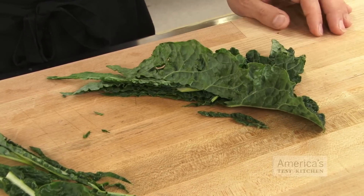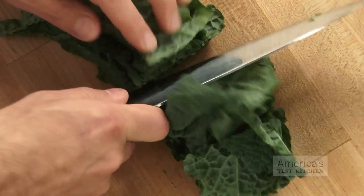Repeat this process with the remaining leaves. Once you've taken the ribs out, you can chop the leaves crosswise into three inch pieces. Turn over a new leaf and save time with this super quick tip.